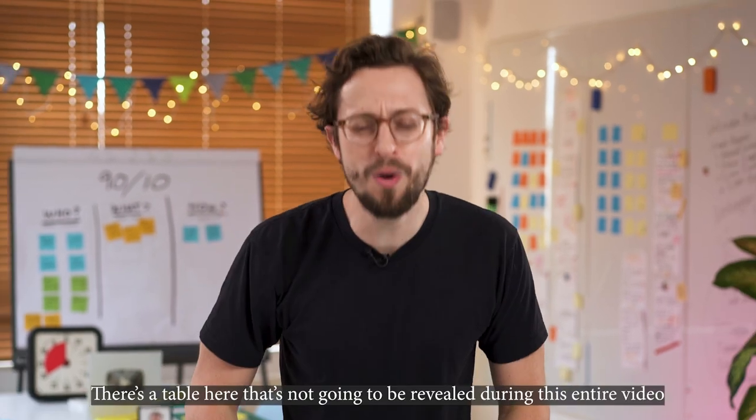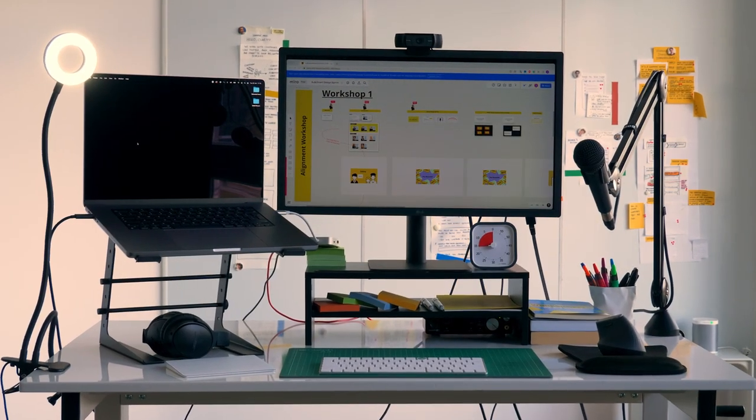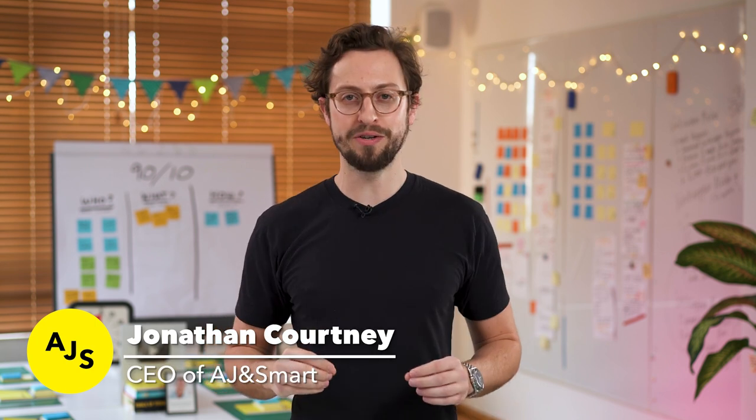Having the right hardware for a remote workshop is so important. In this video, we're going to show you exactly the things you need to run a perfect remote workshop. What you're going to be seeing is behind the scenes of one of our courses where we're going to show you exactly the hardware you need. You don't need to buy our course — all you got to do is watch this and it's free.